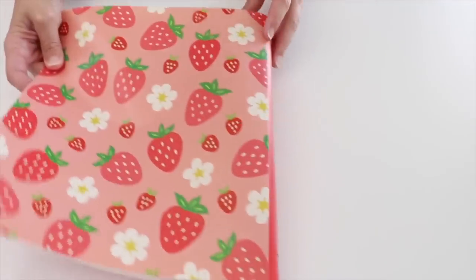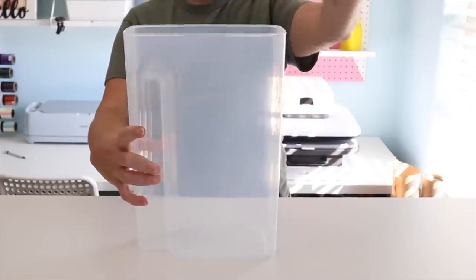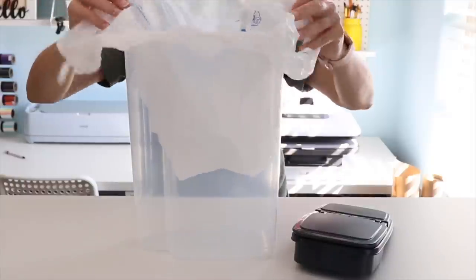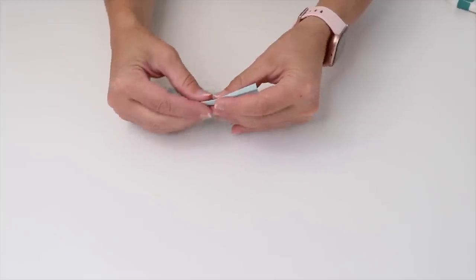Pick up a big cereal container with a flip-top lid, put a plastic bag inside, and you have a portable trash can for your car.